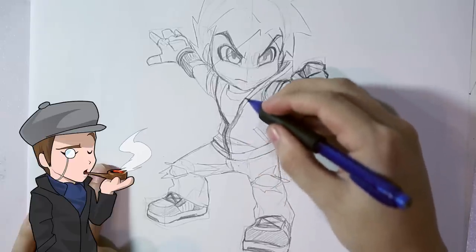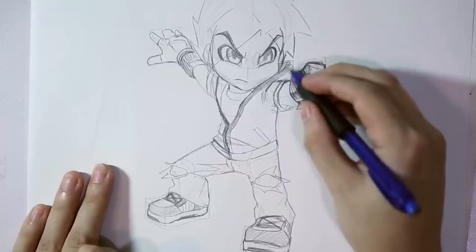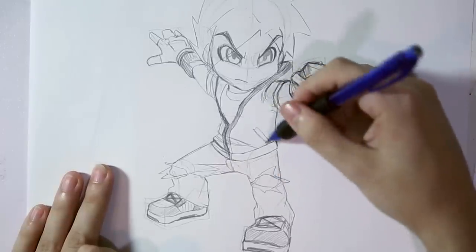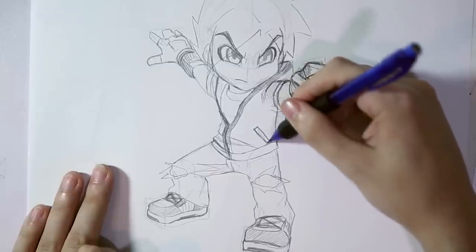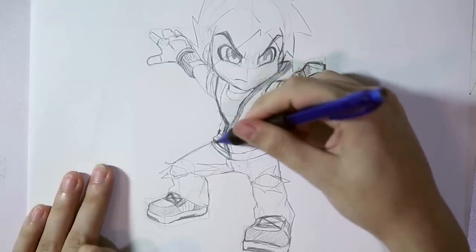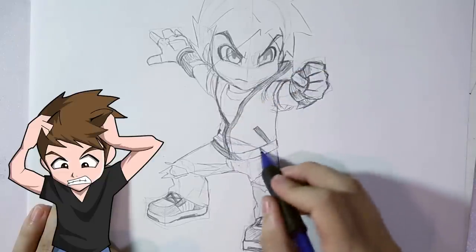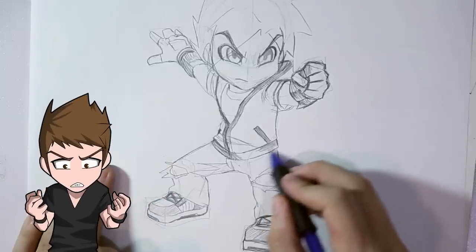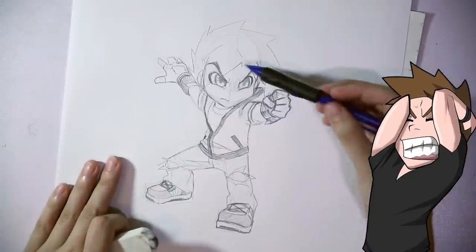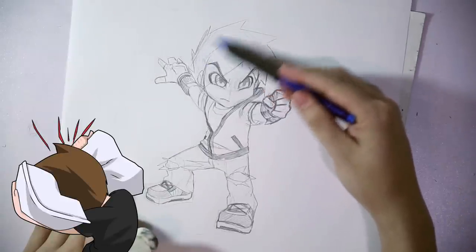It's very important that you practice drawing characters that are standing still first. After you feel pretty confident on those, proceed to making characters in action poses. Because if you try to move too fast, it will just be very frustrating and stressful. You will end up scribbling all over your drawing, crumbling the paper and yelling, 'Manga is for Asian people only!'